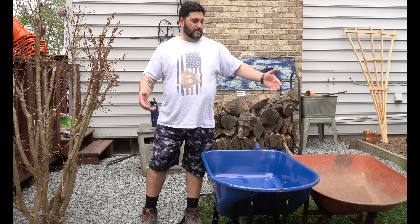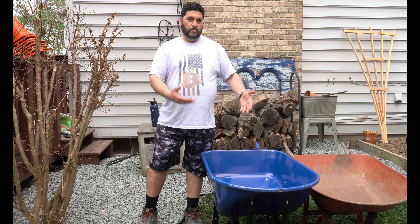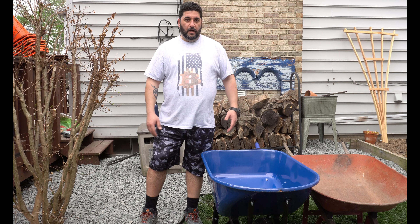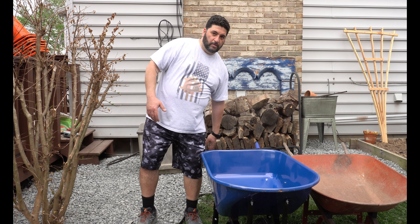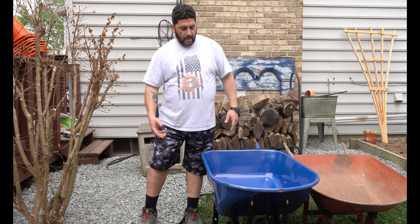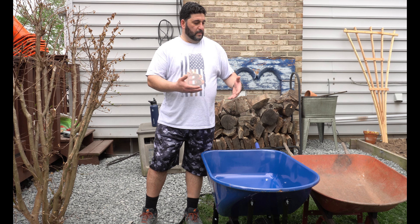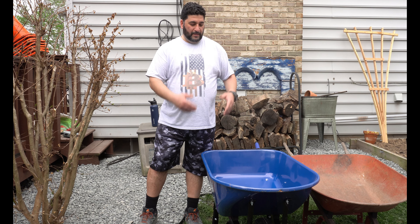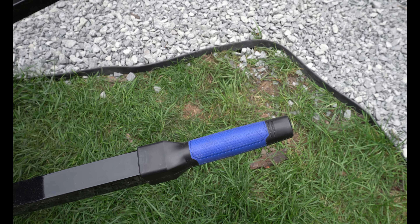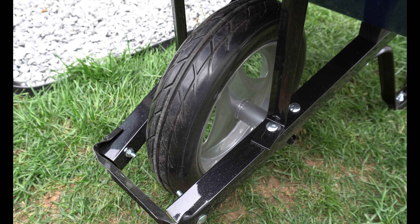I paid about 40 to 50 bucks for the old one 11 years ago. So I decided to go with a new one — the Cobalt. It's blue, my favorite color, it's bigger, and it has steel handles and a solid wheel. The wheel rim is aluminum and it feels more solid. I'm going to fill both of them and do a wobble test to see which one wobbles.